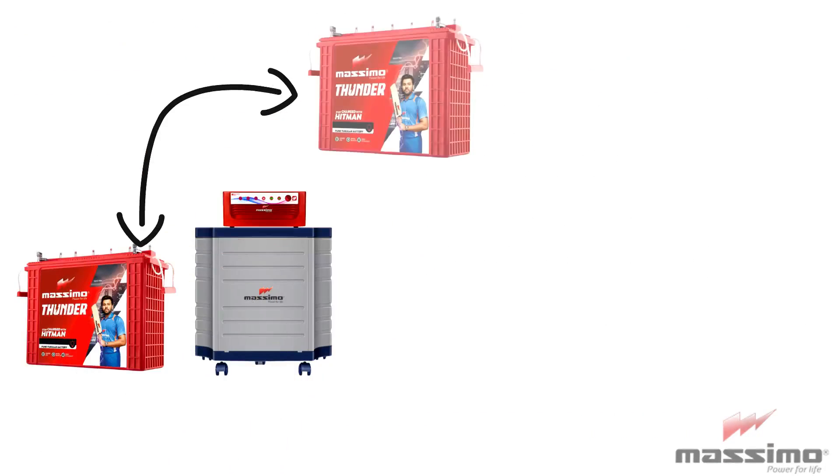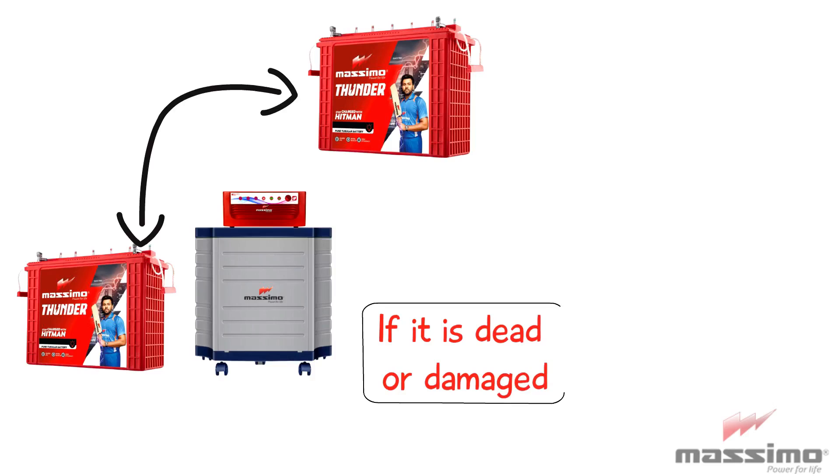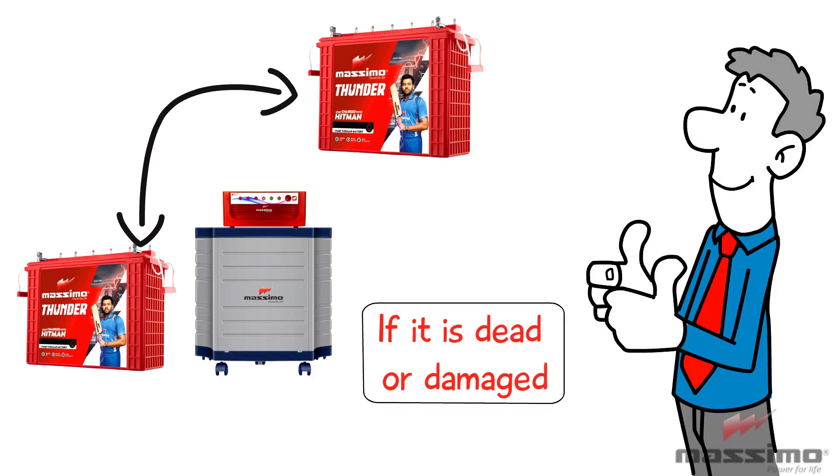Replace your battery if it is dead or damaged. Regular inspection will keep you updated on your inverter and battery conditions.